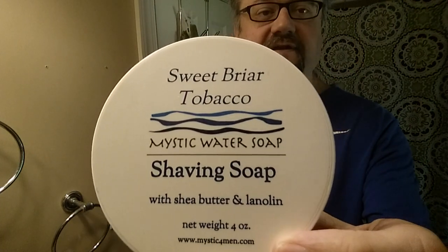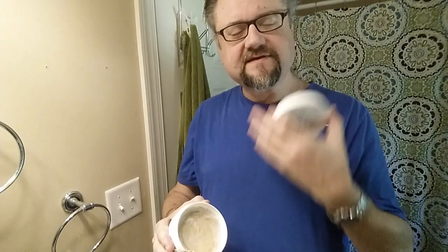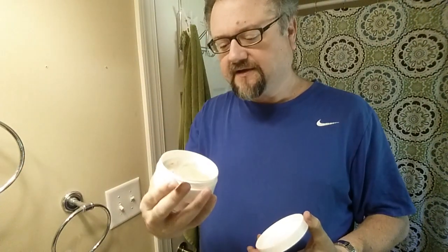Welcome to the shave. Mystic Water is the soap for today — Sweetbriar Tobacco. I really like the scent and this soap is always a very good performer. It is a little bit tricky if you come at it with too much water in the beginning. I uncapped it and the nice smooth sweet scent came up — tobacco with a hint of vanilla, really nice. She does have a sample program where you can get three samples at once for a certain price.